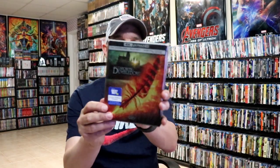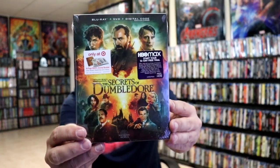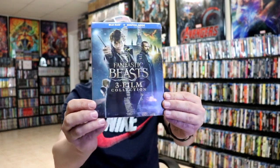But I really do like this case. Some of the other editions that I picked up — I did get the Best Buy exclusive 4K steelbook and I got the Target exclusive with Newt's journal. This right here is a slip box with the journal inside. Then I got the 4K slip edition with this nice artwork and I also got the three film collection. Very nice to have these in the collection.